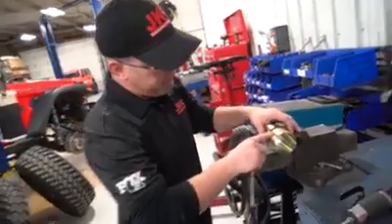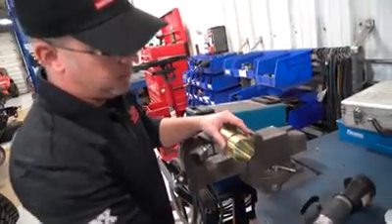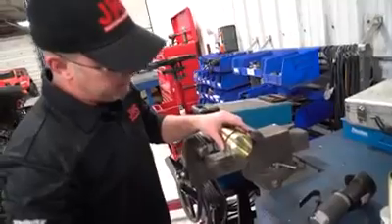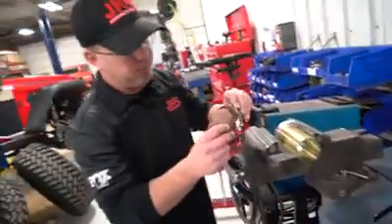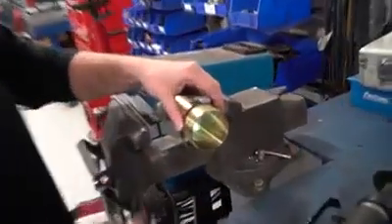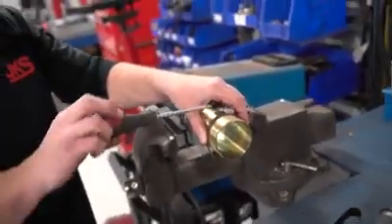I've got to cut this tube and it's really hard to get a straight cut just by hand — at least for me. One way I found is to give yourself a guide: I grabbed a generic worm gear hose clamp, lined it up with my mark, and I'll use that as a guide to make my cut around the tube. That way it comes out nice and straight.